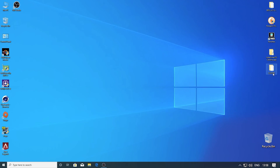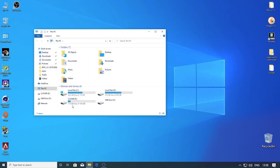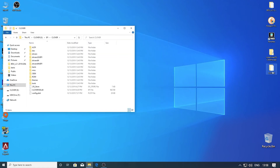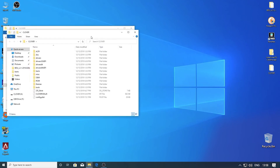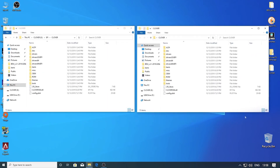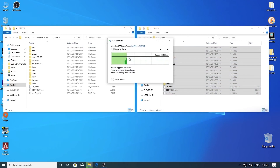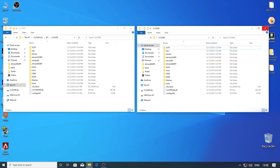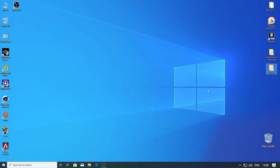Now we have to copy the Clover bootloader to our bootable USB drive. Go to the EFI partition and then the Clover folder, and paste the content from your downloaded Clover into this Clover folder. Replace all the files.